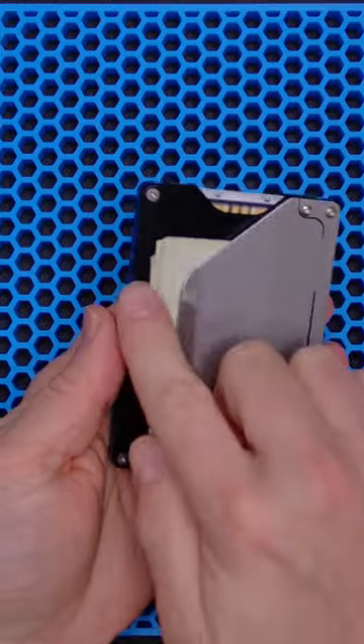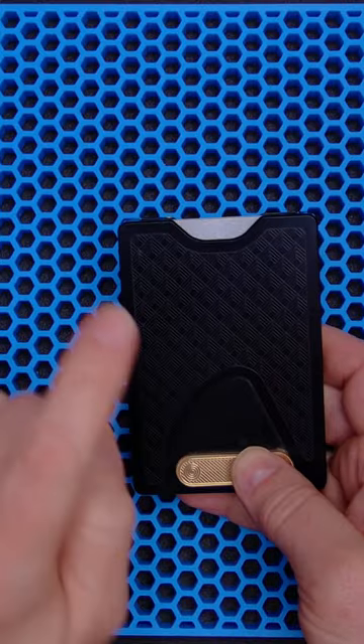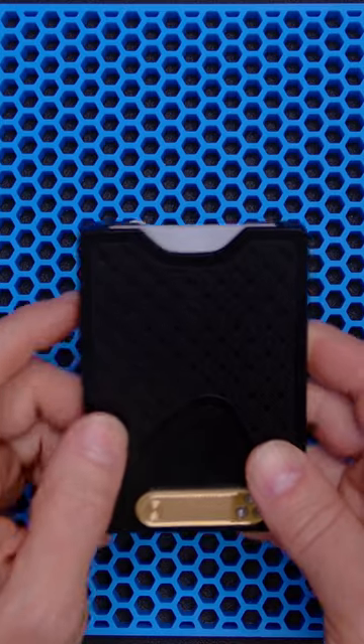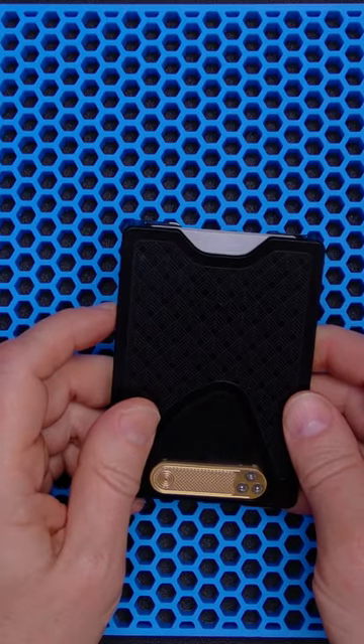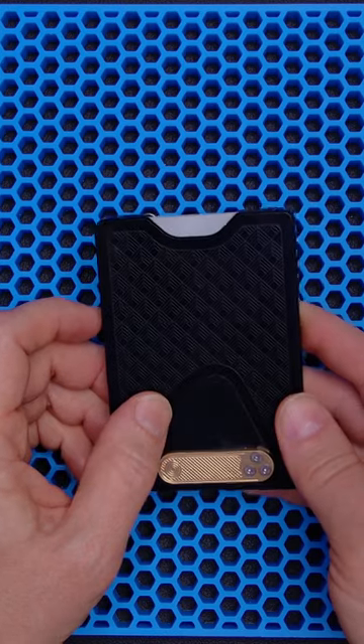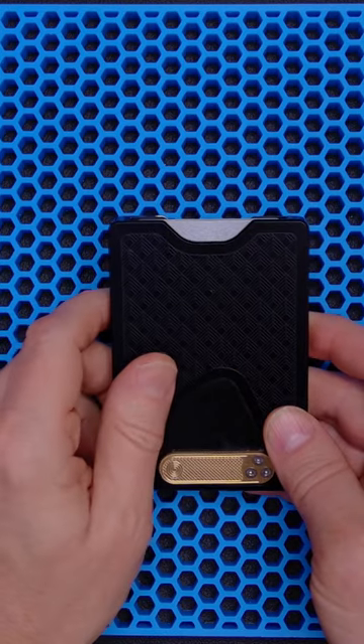It has steel screws throughout to hold everything together. It weighs in at a hefty 5.4 ounces. I would be willing to place bets on the reliability and durability of this wallet. Very cool design by a small shop. Link in the description.